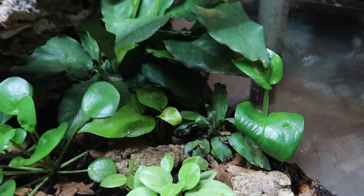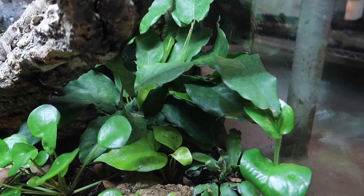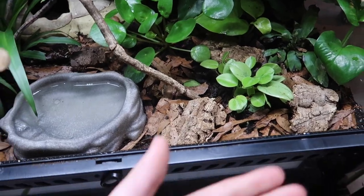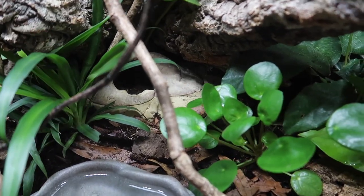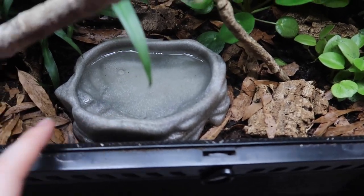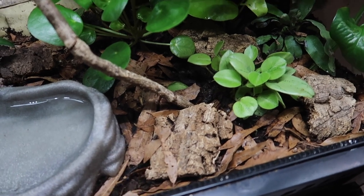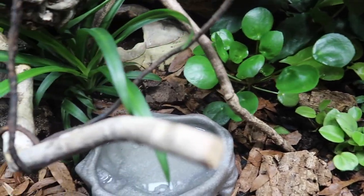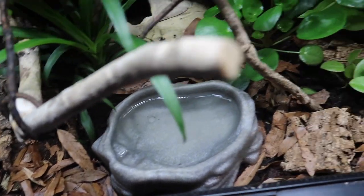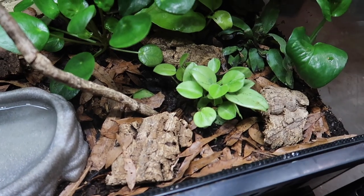We have another pothos there and this big plant back here — I cannot remember what it's called but it's doing well. For the rest of the ground we have the egg-laying cave I mentioned, a water dish, a lot of leaf litter, and a few cork pieces. These tiny cork pieces on the ground are mainly for my isopods to hide under — the geckos don't really use them, but they help the enclosure look more natural and give the isopods some hiding spots.